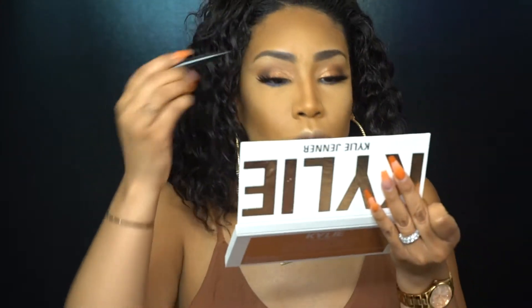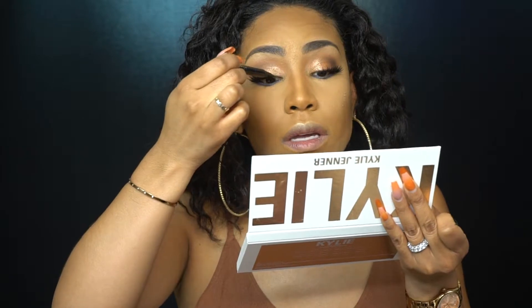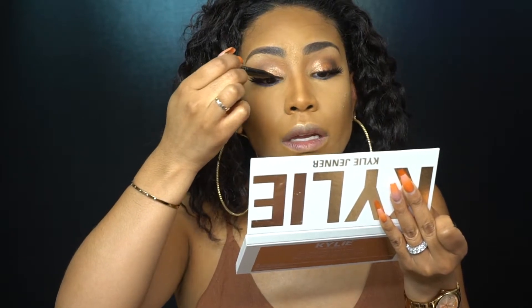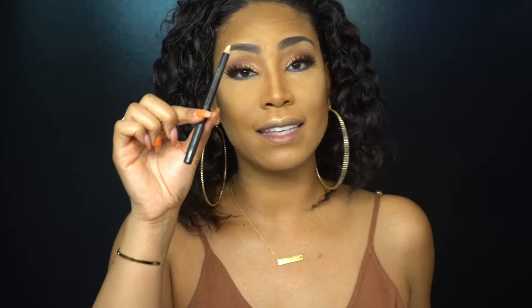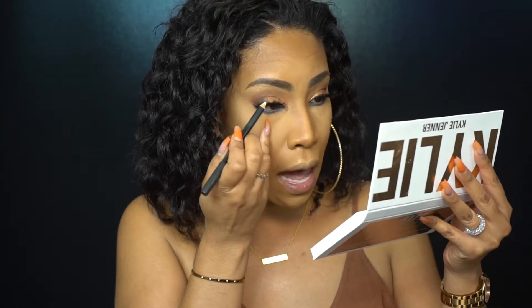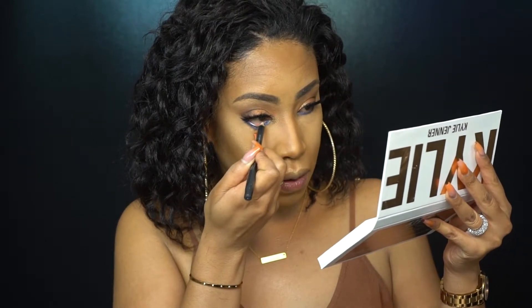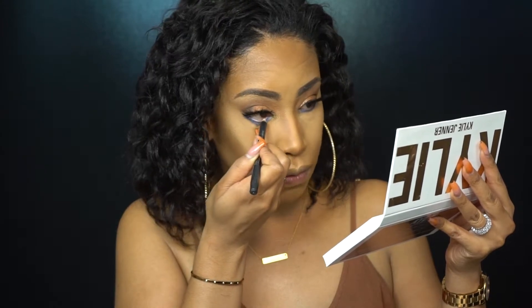Just a teeny bit of liner — I just want to make sure I line just a little bit. I want to get the inner corner and bring it in to the lashes. It just helps it look a little more complete. For the waterline I'm going to use Fascinating — this is the Eye Coal by MAC. Make sure your hands and everything are clean. Now that I'm looking at it, I want to use white — I just want to open up the eyes just a little bit. Just line the waterline and that should open up the eyes even more.